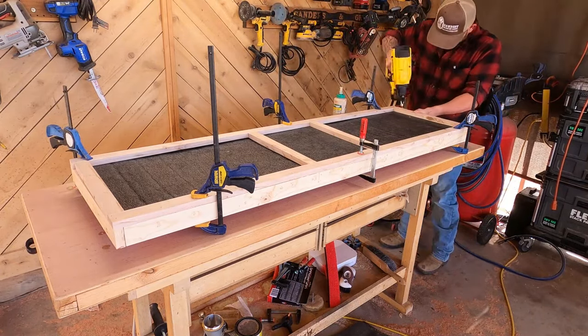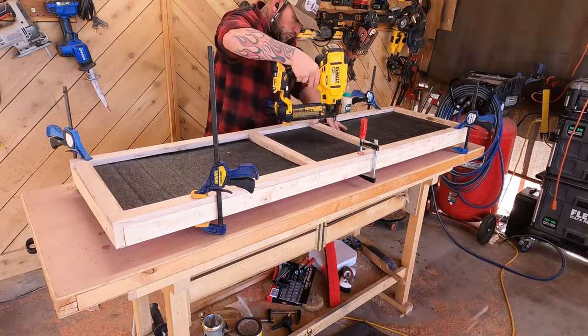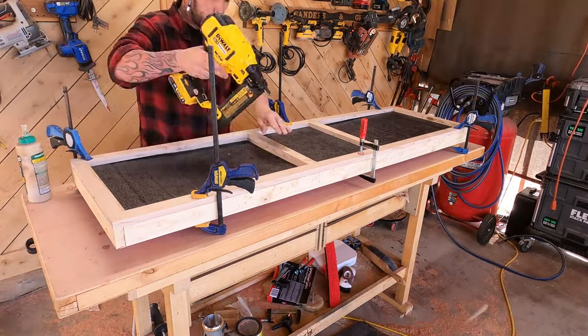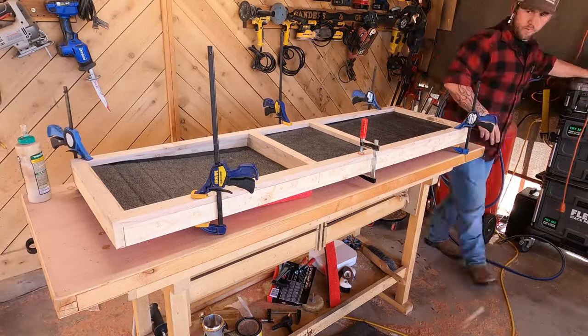One thing that's really important when you're building something like this: dry fit it first before you glue it and nail it, because you can save yourself a lot of heartache doing that — which is honestly what I should have done with the frame of the box.